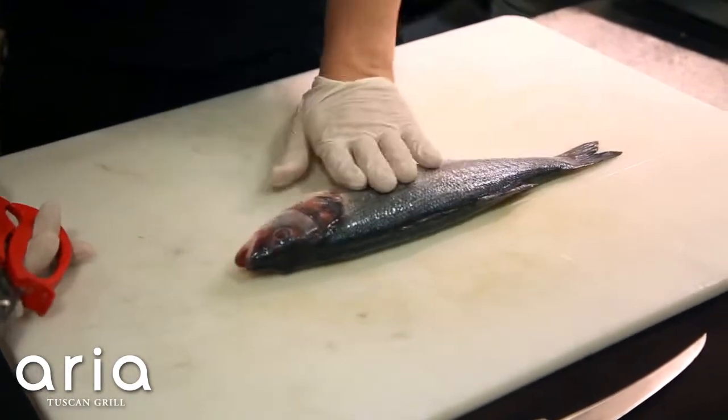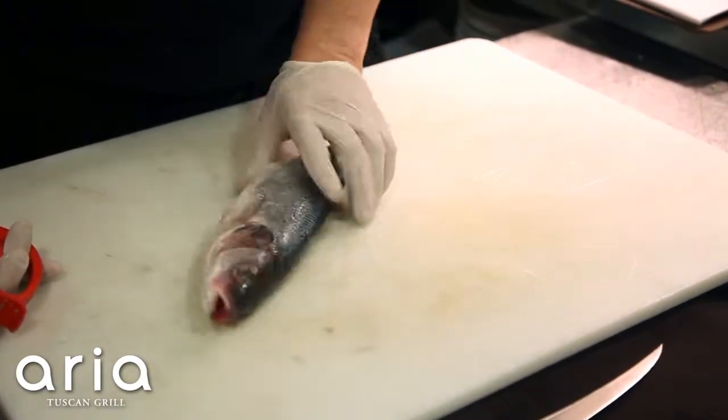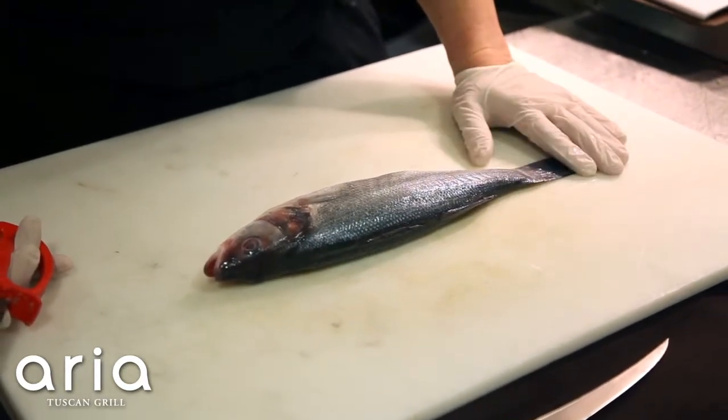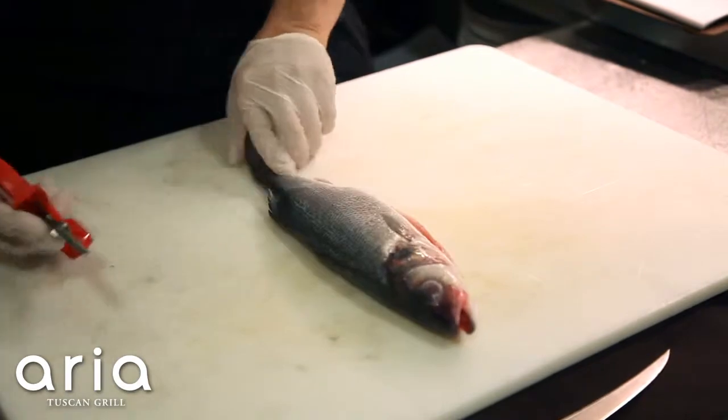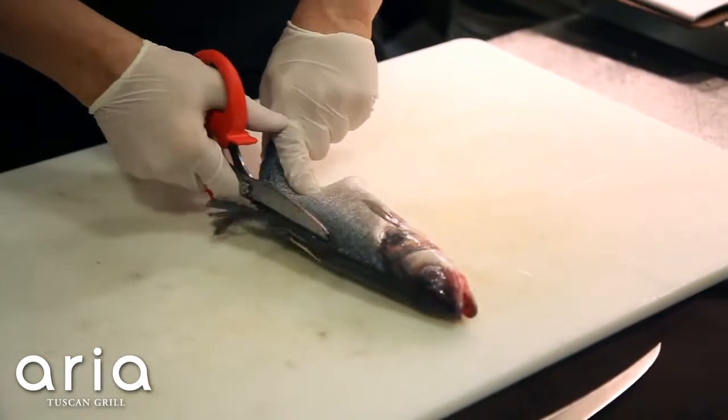So we have our bronzini — you can get this from any fishmonger, just make sure that they gut the fish for you. Bronzini is in the bass family and is native to the Mediterranean. First we're going to take off the back fins using a serrated pair of scissors.